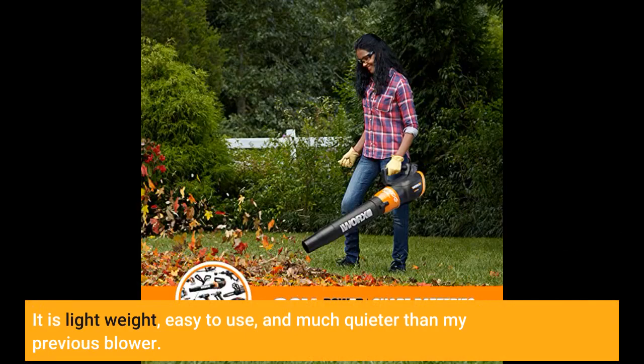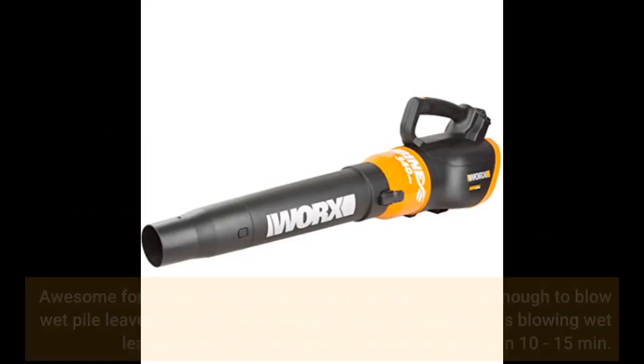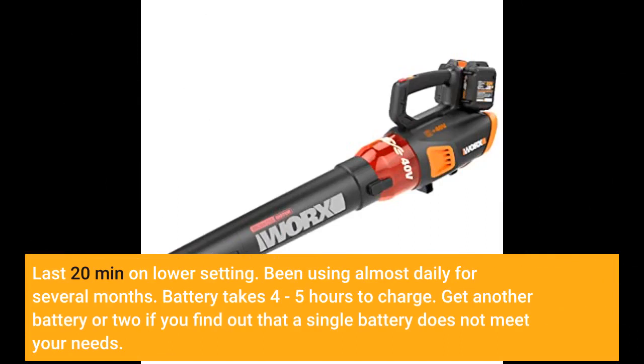Awesome for clearing off walkways and driveways. Strong enough to blow wet piles of leaves on high. I recommend using low speed when blowing wet leaves, since the high setting will use the battery up within 10 to 15 minutes. It lasts 20 minutes on the lower setting.